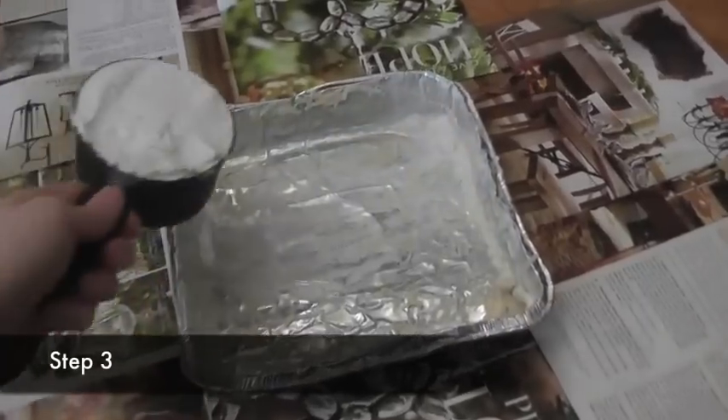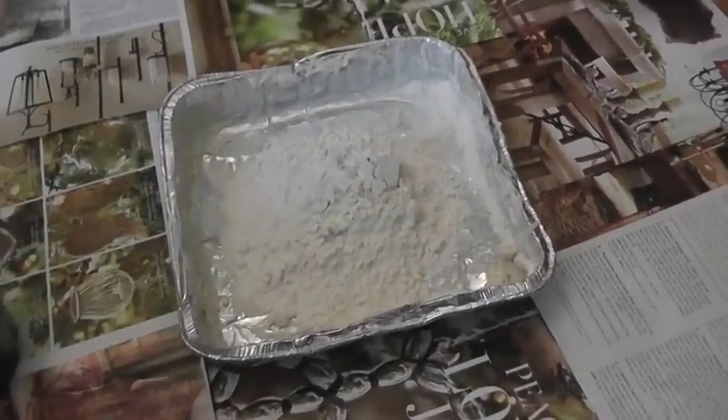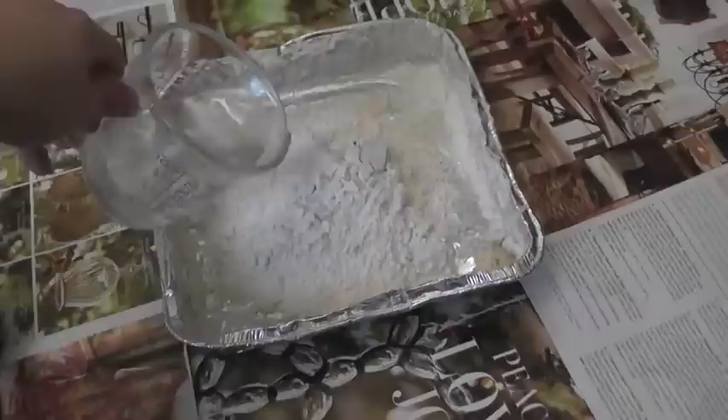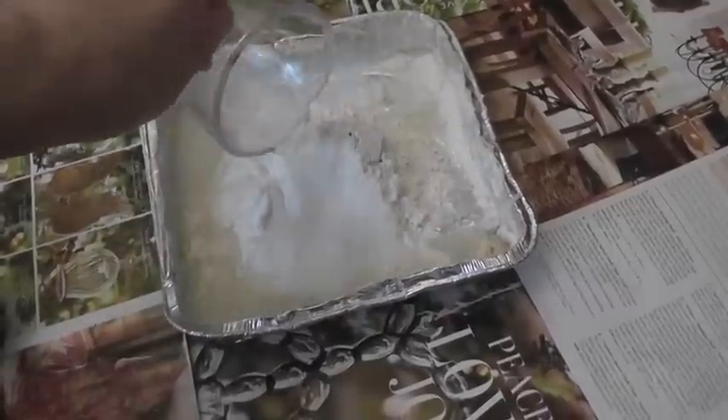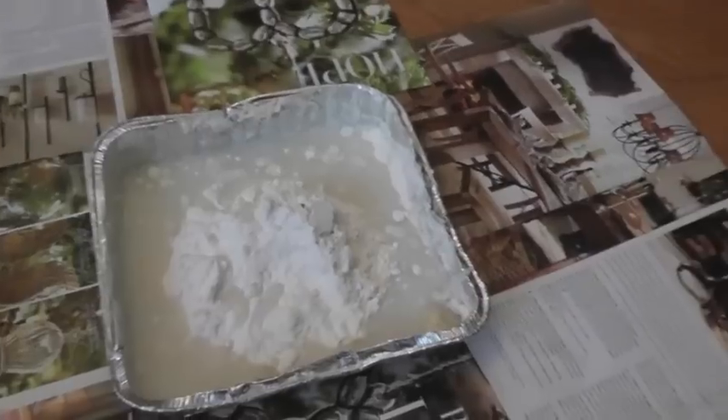Put on your apron and your safety goggles. Next, you will use your spoon to mix the water and most of the flour in the pan. Your mixture should have the consistency of dough. If it's too dry, you can add more water, and if it's too wet, you can add more flour.